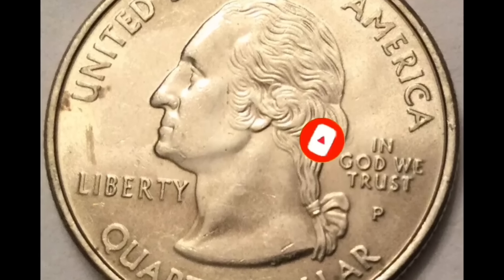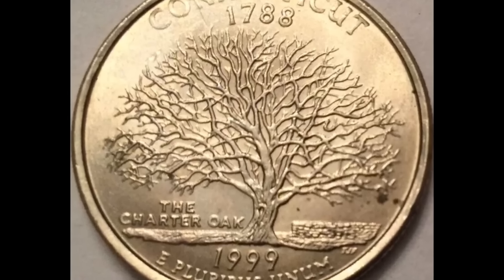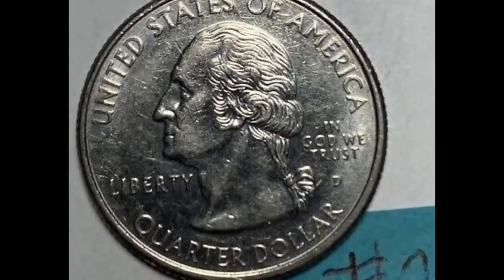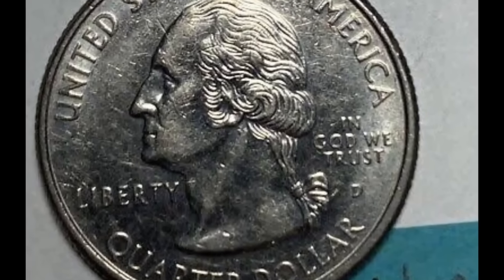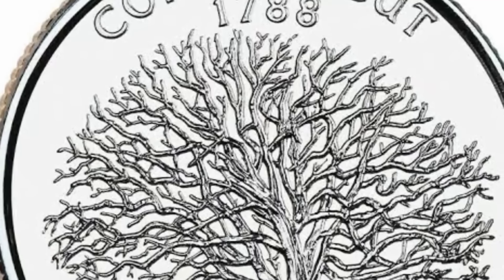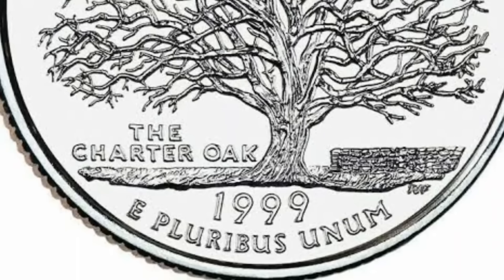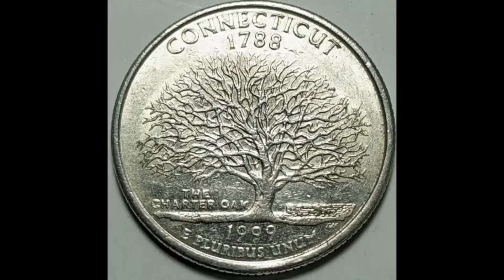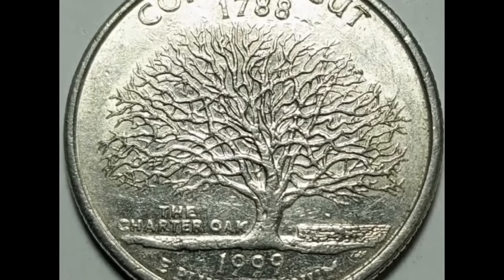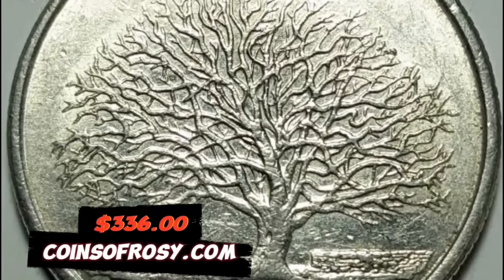A 1999 P Connecticut State Quarter graded in mint state 63 by NGC — an awesome mint error coin recently sold at Stack's Bowers. This coin has toning on the reverse as a result of a mint error: the copper-nickel clad layer is absent on the reverse. A missing clad layer error occurs during the minting process when one of the layers fails to properly bond. This error coin ended up selling for $336.